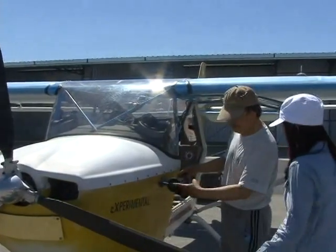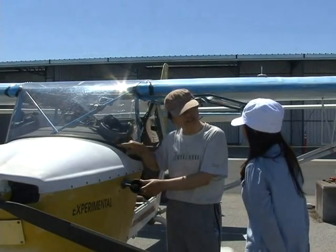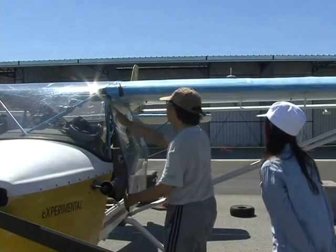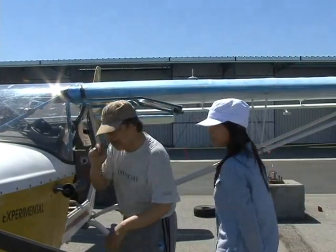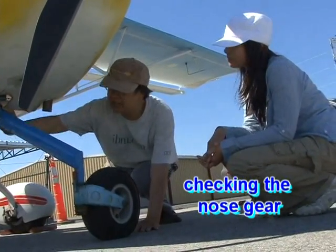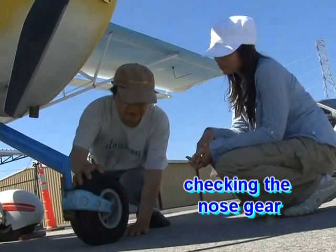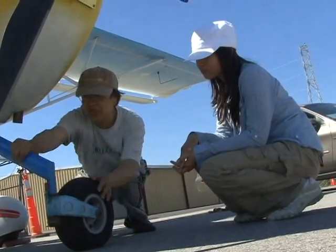Then we check the cowling. We check the vacuum generator, which gives a vacuum to the instrument gauges. Then you check the door for loose bolts. And then you check the nose gear — make sure the metal is okay, there are no broken parts, and there is enough tire pressure.